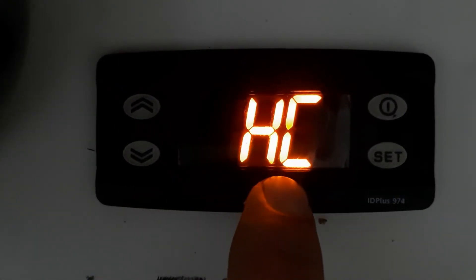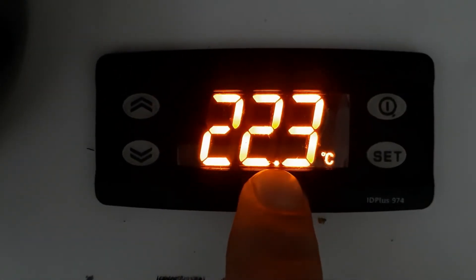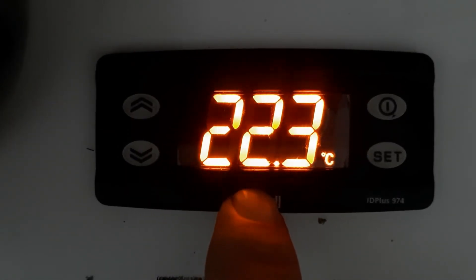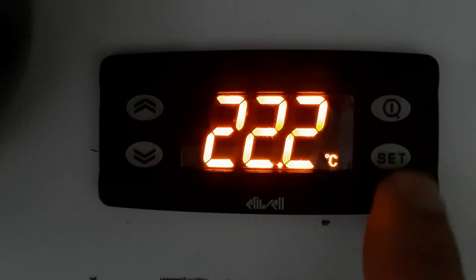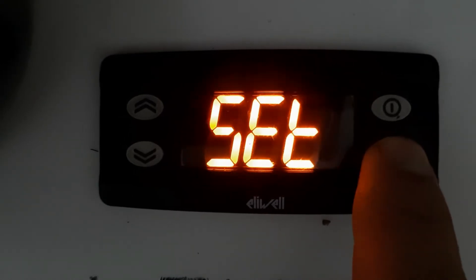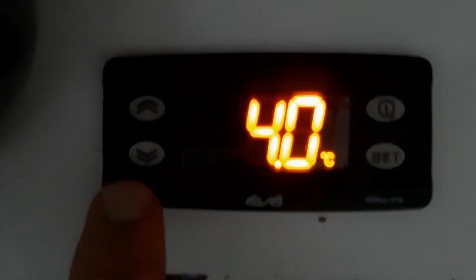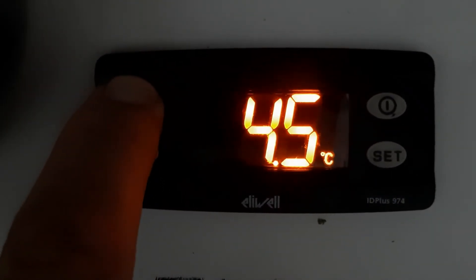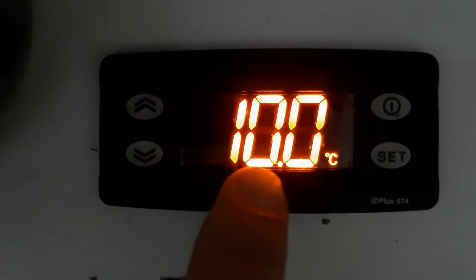Our controller is now set for heating mode. You can see the compressor symbol has disappeared — this is now in heating mode. The compressor symbol disappears because it is in heating mode. You can see the normal temperature is 22.3 and the compressor symbol is gone. Now, how to set the temperature for heating mode: press Set again. The current set point is 4 degrees. We will set it higher because in heating mode we need a higher temperature — for example 68 or 70 degrees for a hot box or ATC.